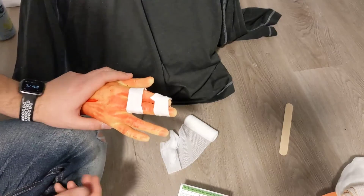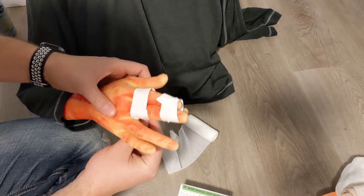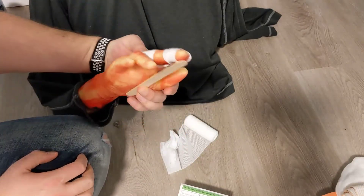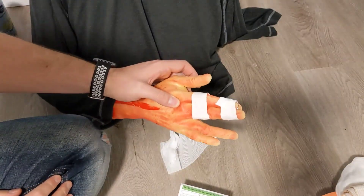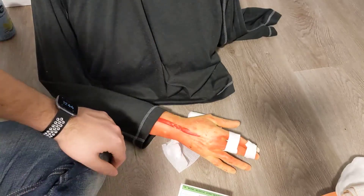If you want to add some extra structure, you can use something like a tongue depressor. Apply it behind the fingers, then secure it in place — that's going to provide some rigidity. You can also secure it to the hand to give it some extra holding power. That's how you immobilize fingers when dealing with unstable injuries.